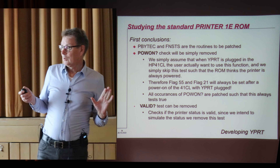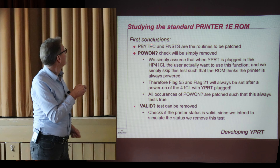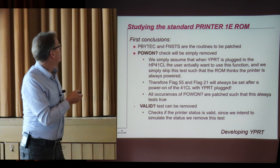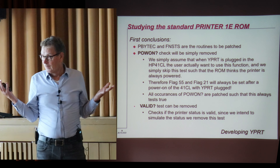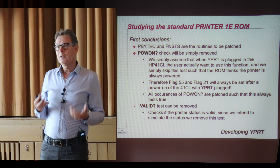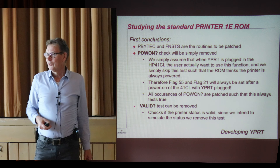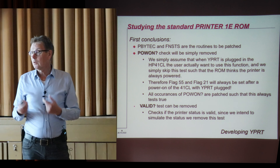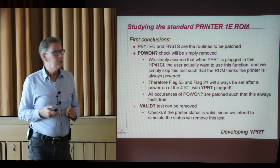So there are two routines to be patched. One is to get the status, which is the FNSTS, and the other is the routine to put print information out, which is the PbyC routine. For the power-on, the DM41X must simply ignore these instructions. So I replaced the power-on check instructions just to assume the printer is always on — and that influences flags 55 and 21. So simply skip it. That was the easy part.